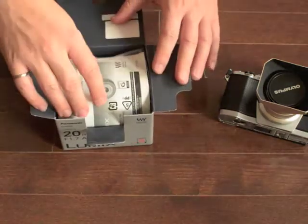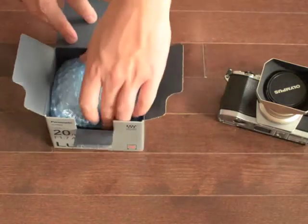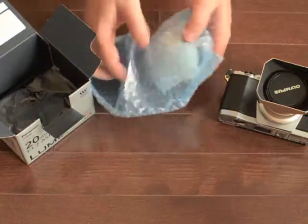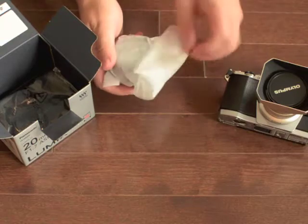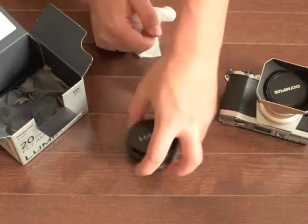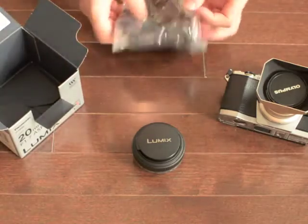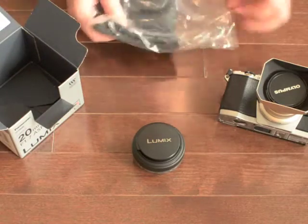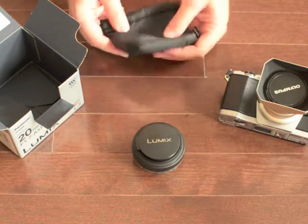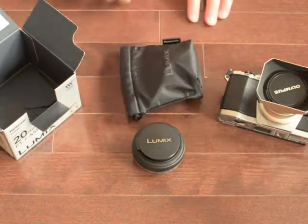I'm going to open this one up. Some instructions on how to use your lens — I don't think I'll be looking at those. Bubble wrap — I definitely don't want these guys breaking. There we go, the 20mm. It comes with a little soft case, which some people use, but I do not. Nice to have anyway. It's actually quite padded and doesn't feel as cheap as some of the other cases I've had in the past.